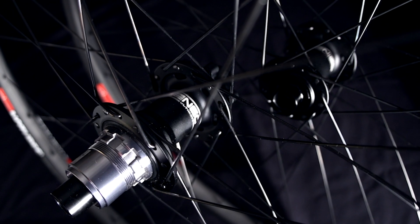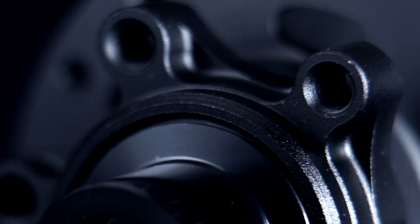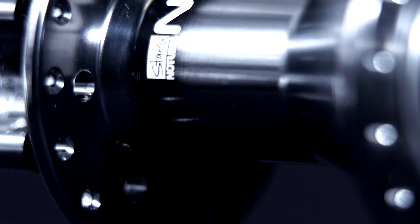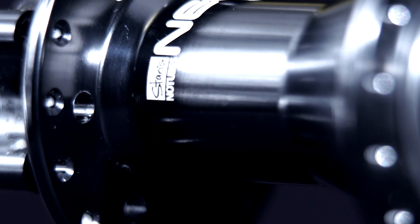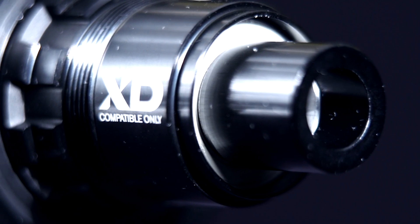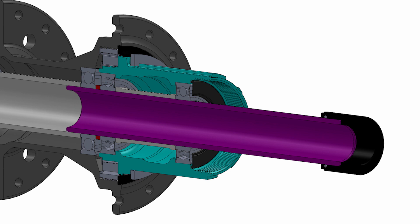The Bravo features our entirely new Neo and Neo Altimut hub sets. Each Neo hub shell is 100% CNC machined for superior strength, lighter weight, and more precise tolerances, and features wider, larger diameter bearings and stiffer, stronger shoulderless axles.